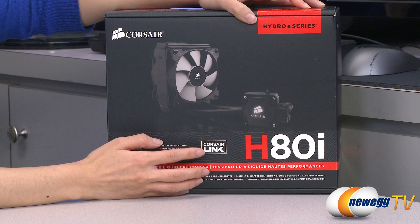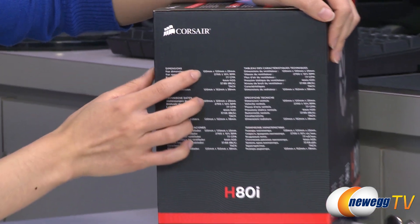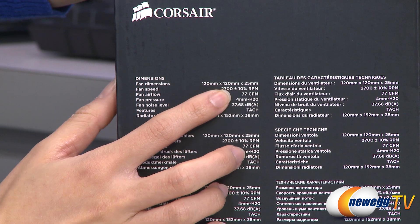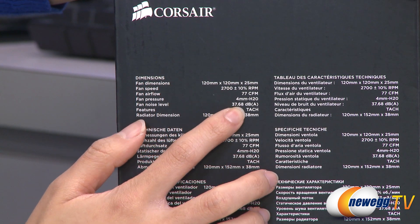It does come with a USB cable for Corsair Link compatibility. Now for some fan dimensions, you do get two 120mm SP120L fans with an RPM of 2700, airflow of 77 CFM, and a noise level of 37.68 decibels.